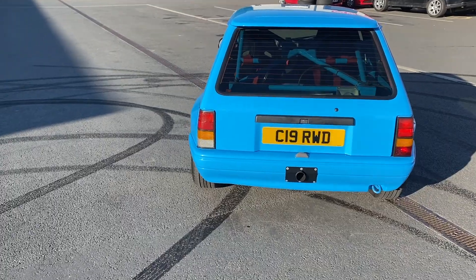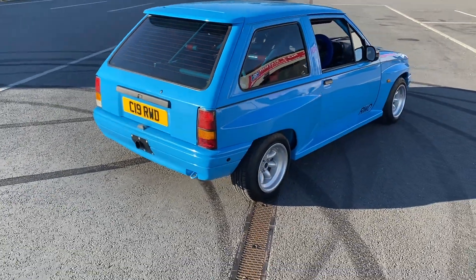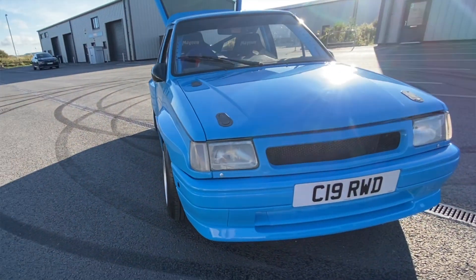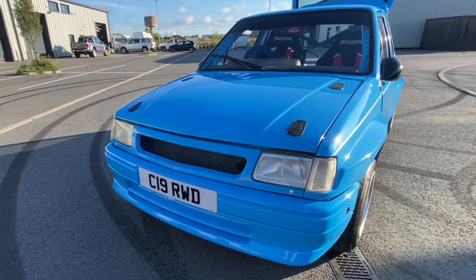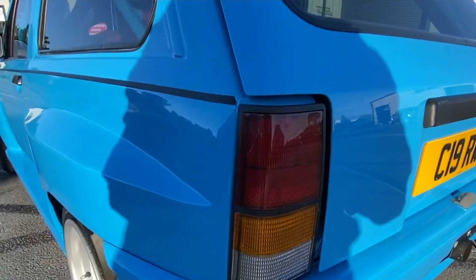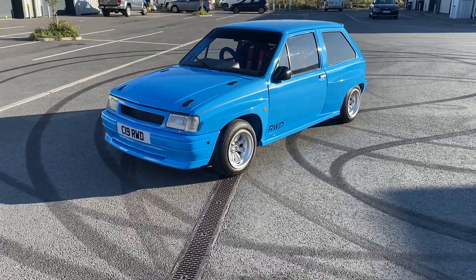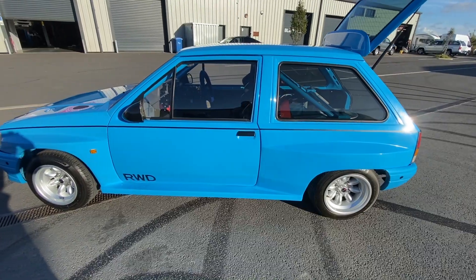How stunning does this look outside in the sun — the color definitely pops. This is obviously a Vauxhall Nova and it has been fully converted to rear-wheel drive using all MX5 parts and some custom fabrication on the shell itself. I think everyone will agree this looks absolutely amazing; I couldn't have picked a better color.